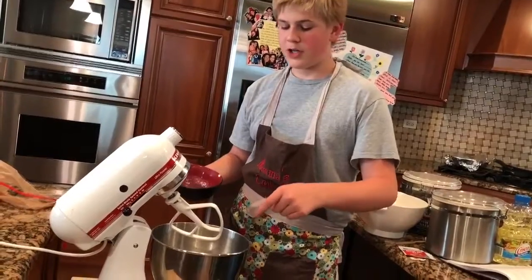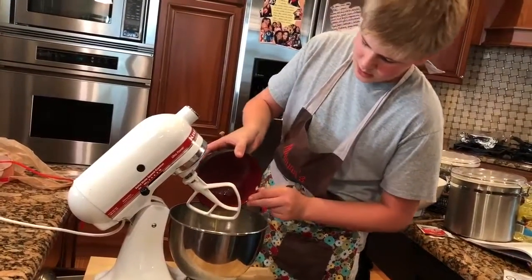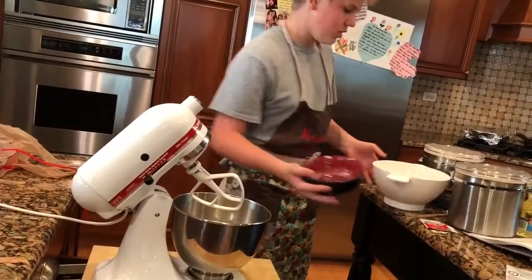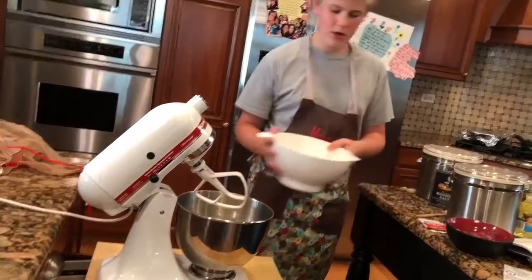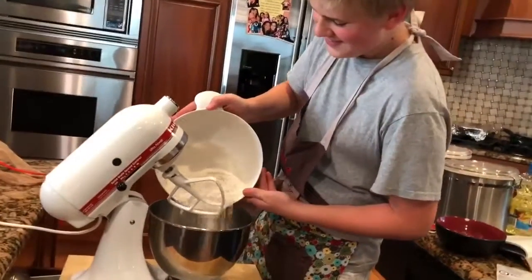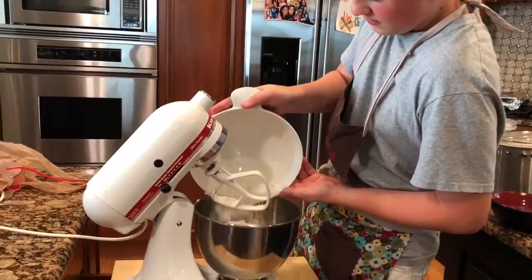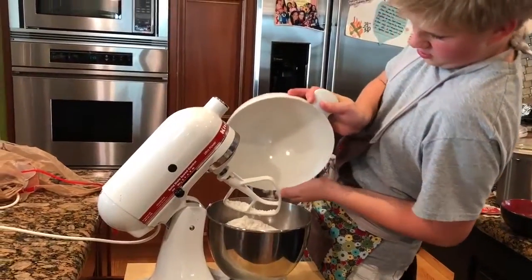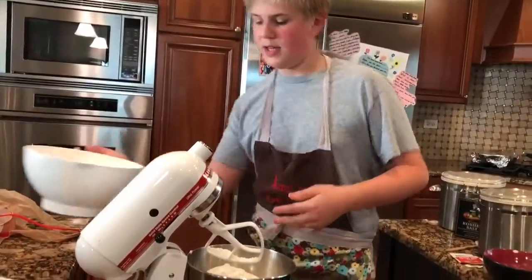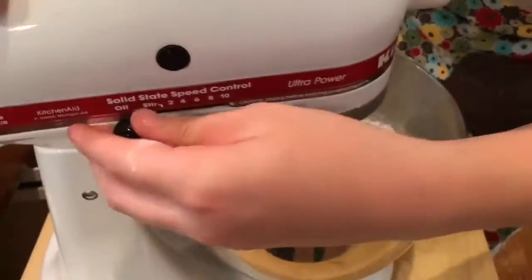Now after you've reached a frothy consistency, you're just gonna add two tablespoons of butter and just under five cups of flour. Mix it up, but you're gonna want to lock it because it might be a little bit too hard.